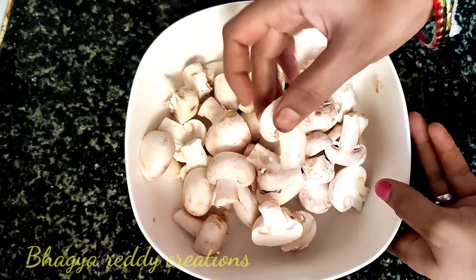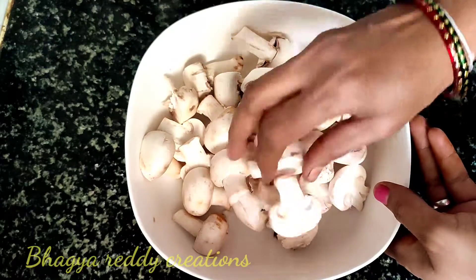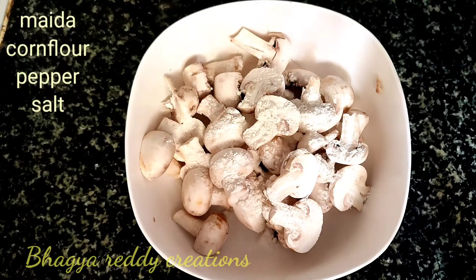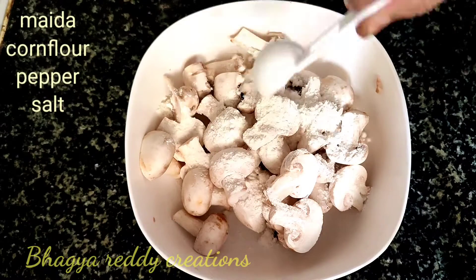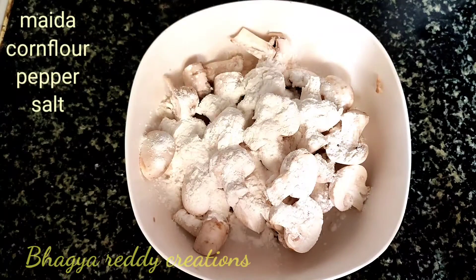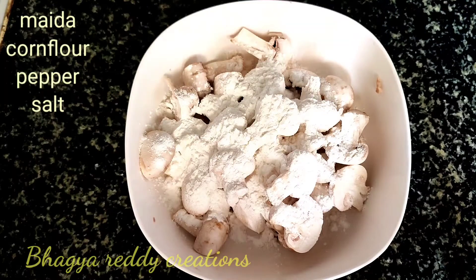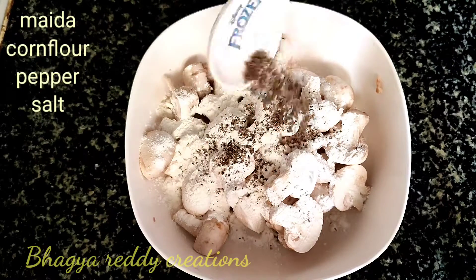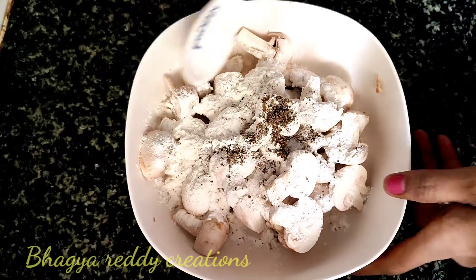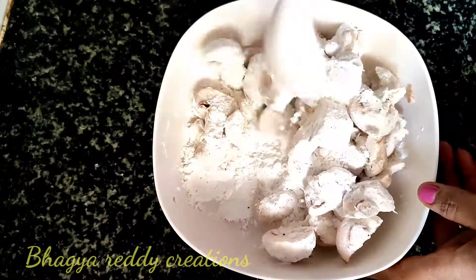Put the mushrooms in half. Add 2 tbsp of corn flour and 1 tbsp of the batter mix. Add 1-2 tsp of soy sauce and put the pepper and salt on it.